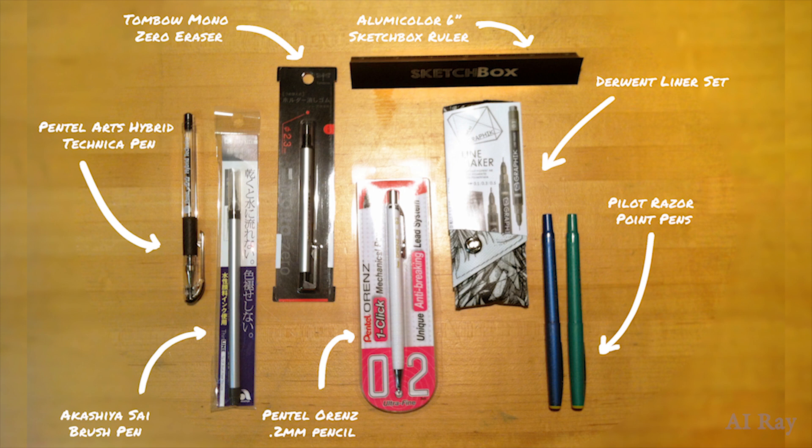In the January box they have the Pentel Arts Hybrid Technica Pen, the Akashia Sai Brush Pen in a bluish black, the Pentel Orens 0.2 millimeter mechanical pencil, the Derwent liner set, the Pilot Razor Point pens in green and blue, and the Alumicolor 6 inch SketchBox ruler. The Alumicolor SketchBox ruler has a really nice weight to it, which makes it ideal for holding down paper corners while working with water-based media.